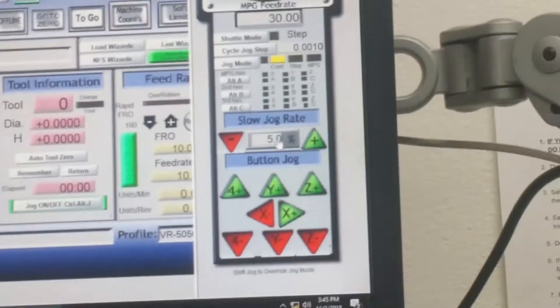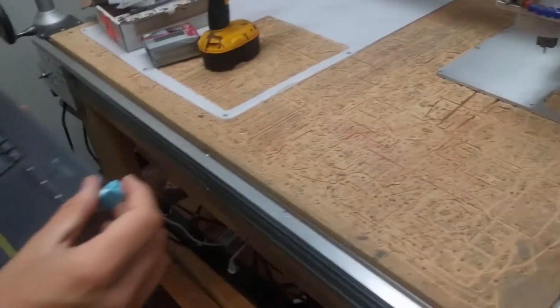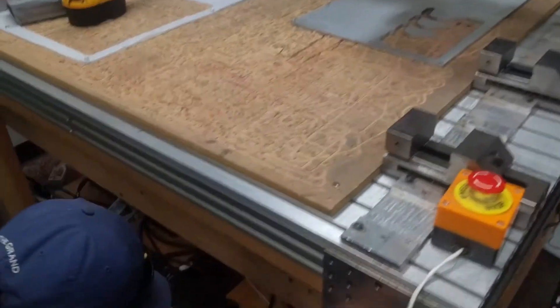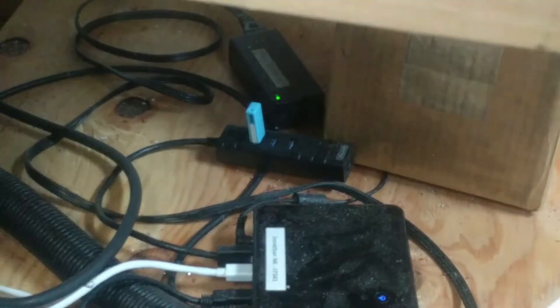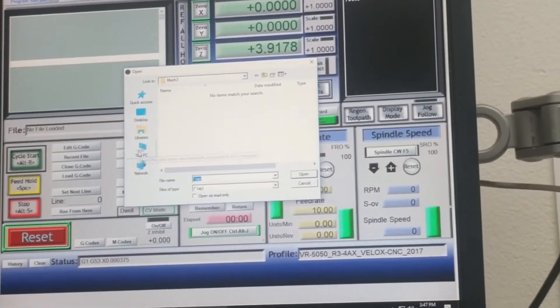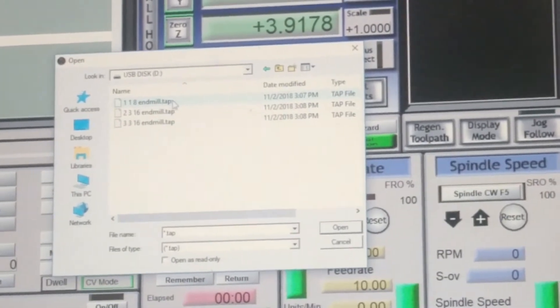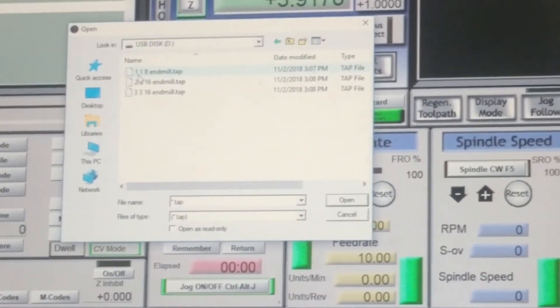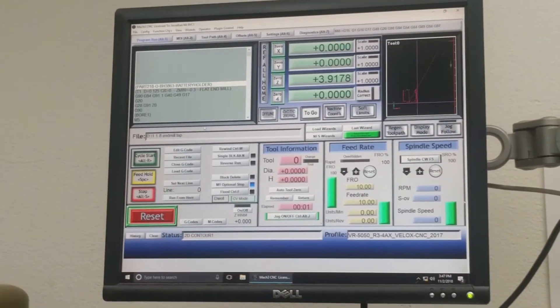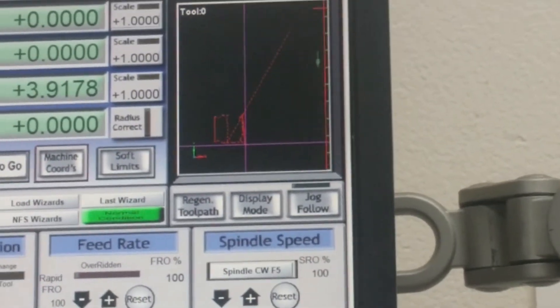After zeroing, move the Z axis up and out of the way. Next, take your USB with the tool path on it and plug it into the computer — we have a USB hub. To pull up the tool path, press the load G-code button. Navigate to the USB disk. The file we're running first is called '1 eighth inch endmill' — the 1 signifies it's the first tool path, and the 1/8 is the end mill size. Once loaded, verify that the preview window for the tool path looks correct.